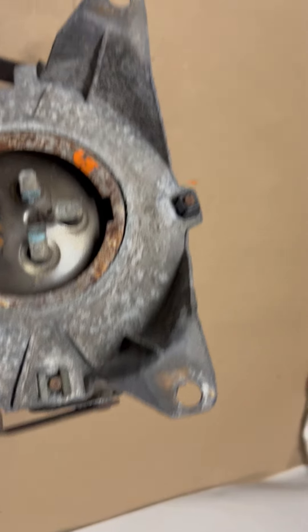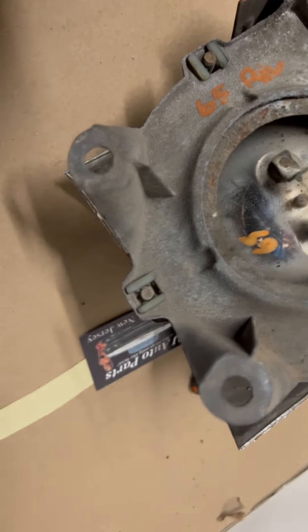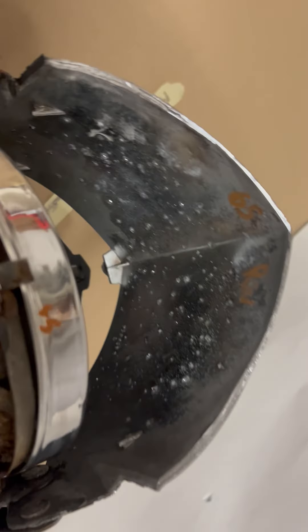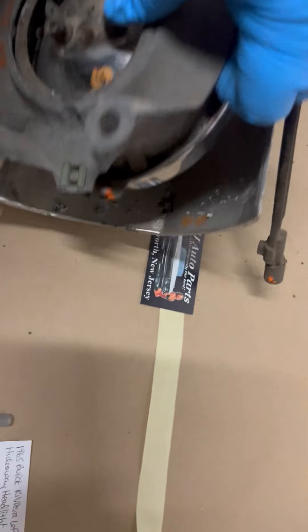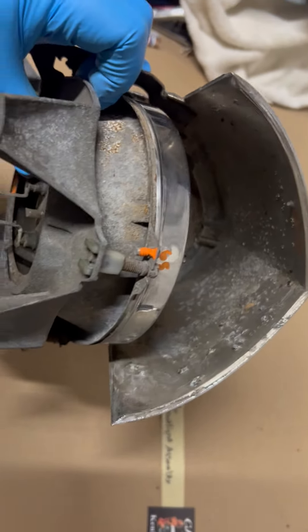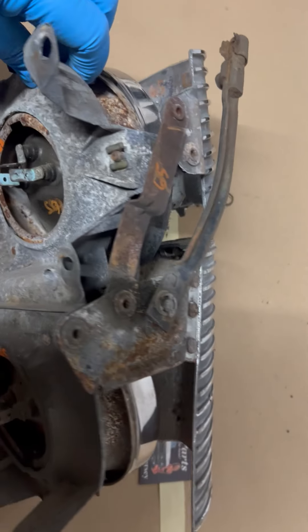The mounts are intact. So you can see everything that it comes with.